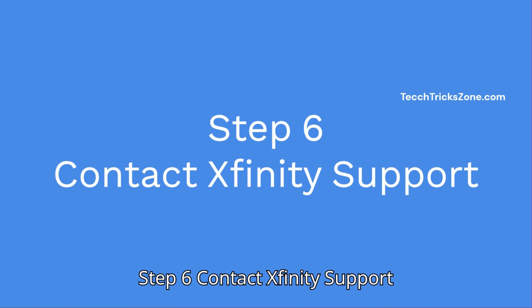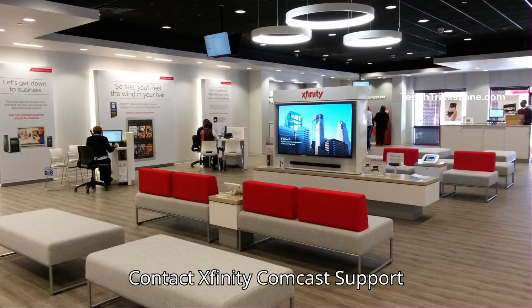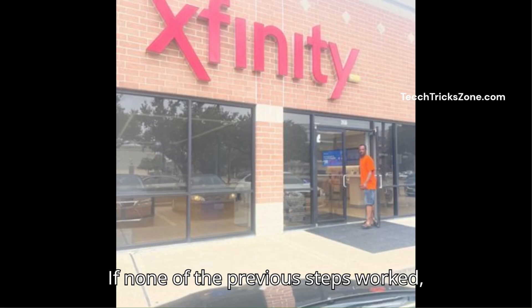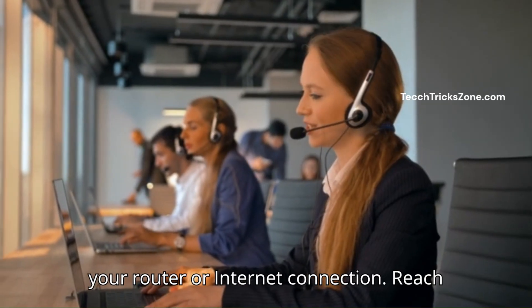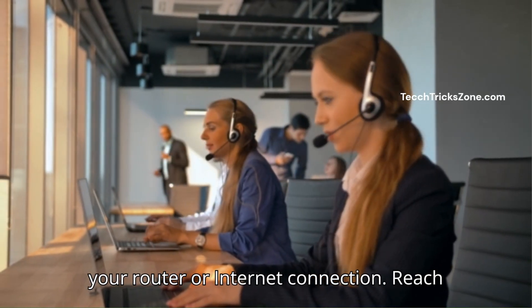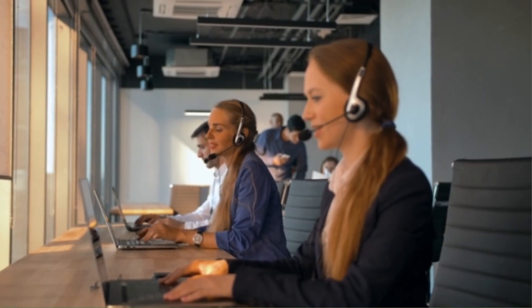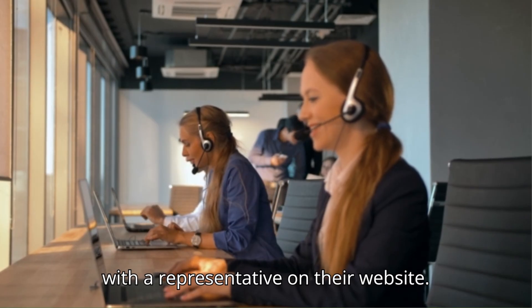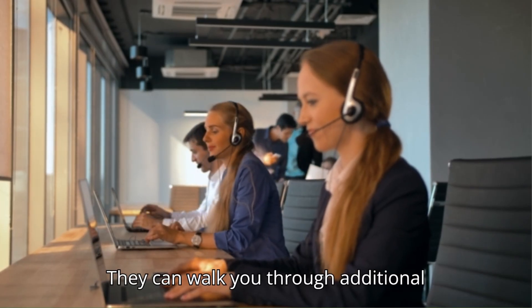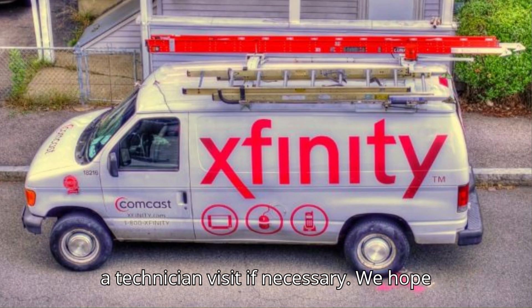Step 6: Contact Xfinity support. If none of the previous steps worked, there might be a more serious issue with your router or internet connection. Reach out to Xfinity's customer support team for further assistance. You can call their support line or chat with a representative on their website. They can walk you through additional troubleshooting steps or help you arrange a technician visit if necessary.